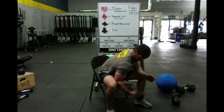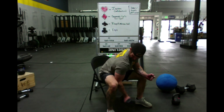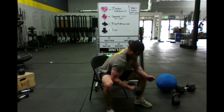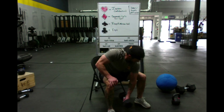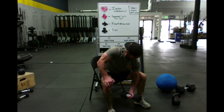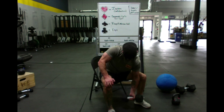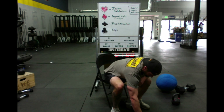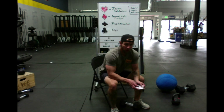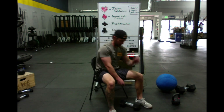King of hearts — ten isolation curls each arm. Then nine of hearts — nine isolation curls each arm.